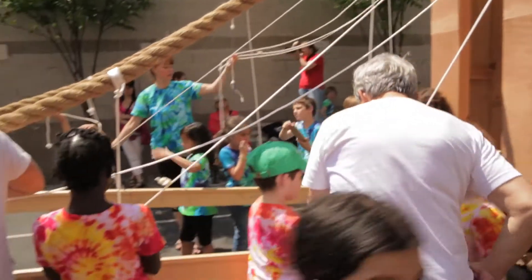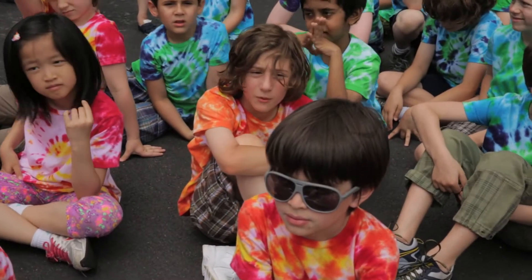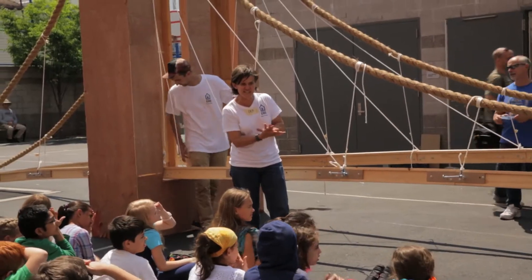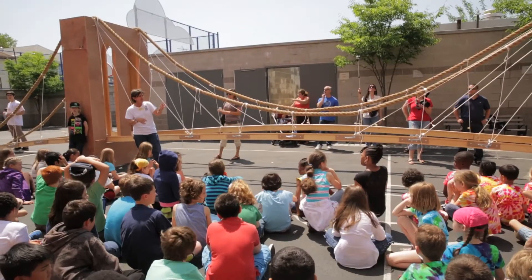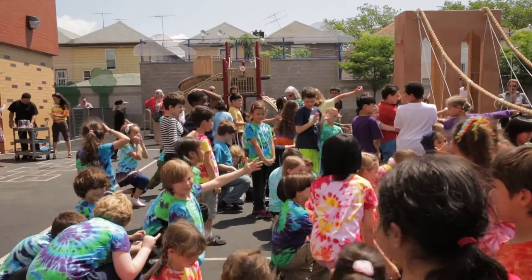It took 14 years to construct the Brooklyn Bridge, and it was so strong, but there were so many doubters. There were so many little parts to this — the nuts, the bolts, the pieces of wood. I want you to step back for a minute and look at what a huge thing you made! Congratulations!